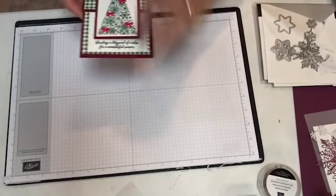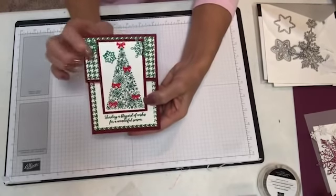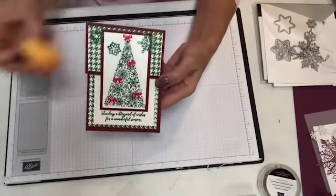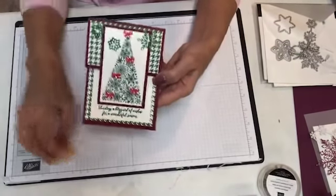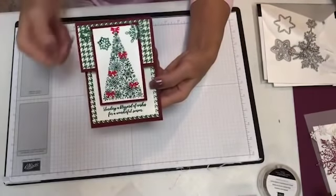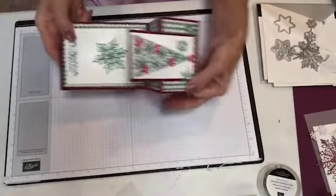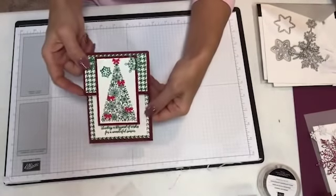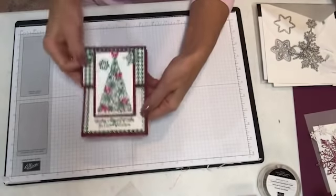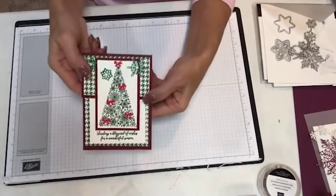The next one I did is a Z Fold card. This is the tree — a nice-sized tree. If you notice, these snowflakes are green — it is the flocked snowflakes, but what I did was I sponged them in Shaded Spruce. I just inked up a sponge and sponged them, so you can sponge them to any color. It opens up like this — you can make those snowflakes any color you want. This Designer Series paper is also in the Holiday Catalog. I used the enamel embellishments from Santa's Workshop.